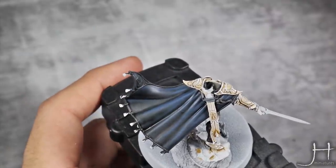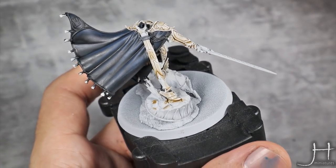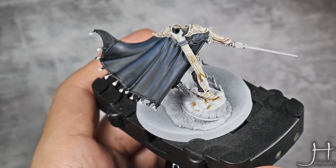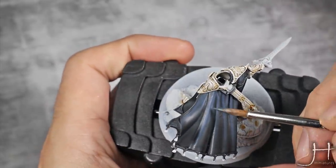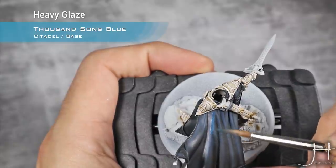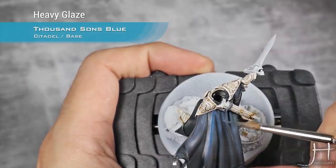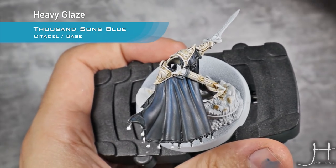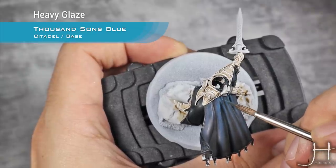The Night Lords Blue and Thousand Suns Blue highlight is done. I'm going to move into pure Thousand Suns Blue, thinned down to a heavy glaze consistency. Thousand Suns Blue is fantastic for this because it's extremely transparent on its own, so we're going to take advantage of those properties. I'm just doing the same highlight on the folds, concentrating it towards the very top of the cape.